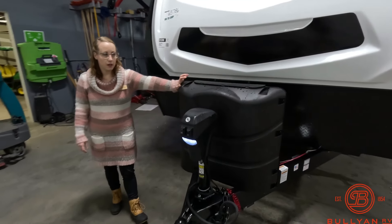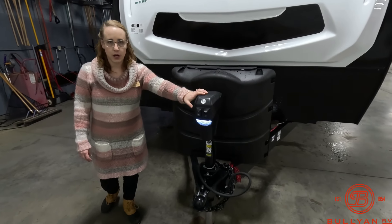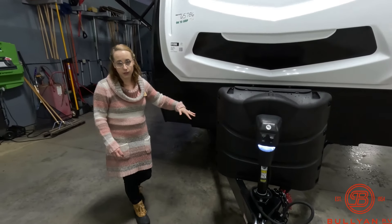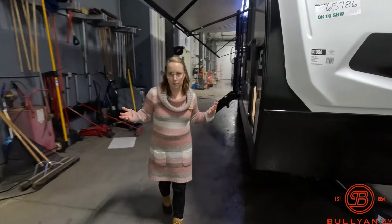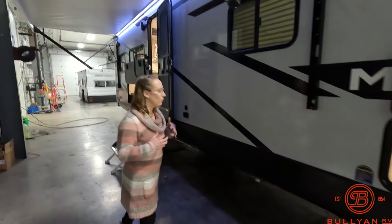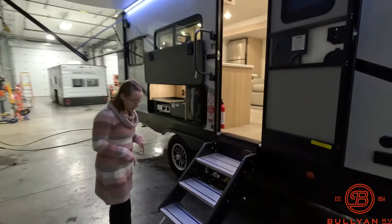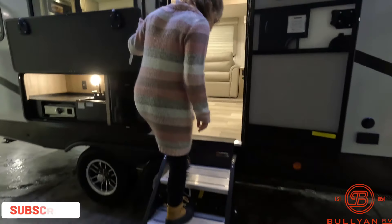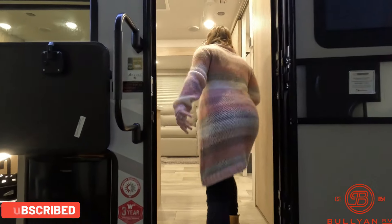It comes with a cap or cover for your propane tanks, and a power tongue jack. You will get a brand new Interstate battery when you purchase from us — just because you don't see one doesn't mean it won't be there. So now we head inside. The solid step goes all the way to the ground with a nice large top step for a bit more of a base, plus a nice grab handle.